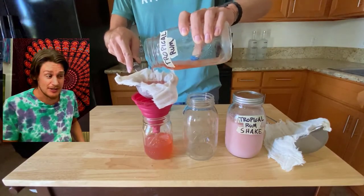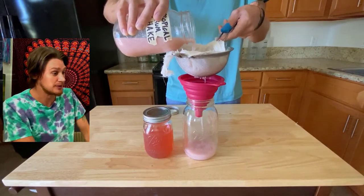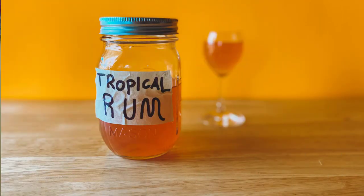After one day, strain these through cheesecloth — make sure you use a fresh cheesecloth for each one. Throw a lid on those, pop them in the fridge, and you're done. And here it is, the fruits of our labor! The tropical rum is really good to drink just on ice with a splash of soda water.